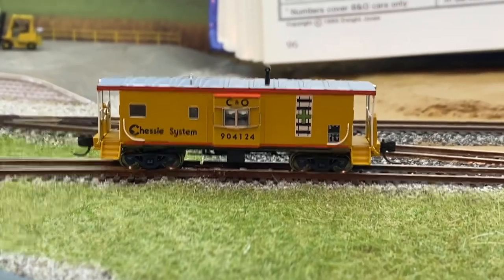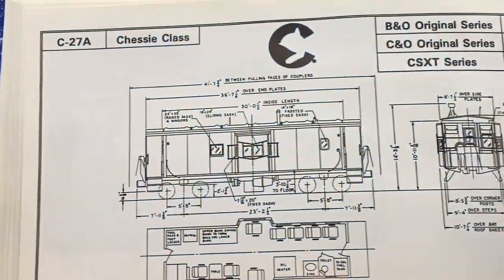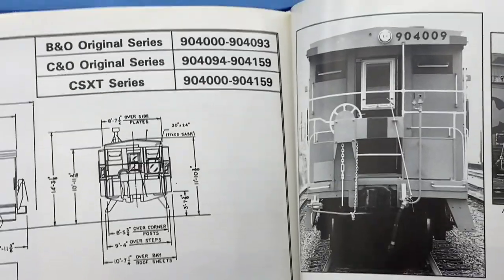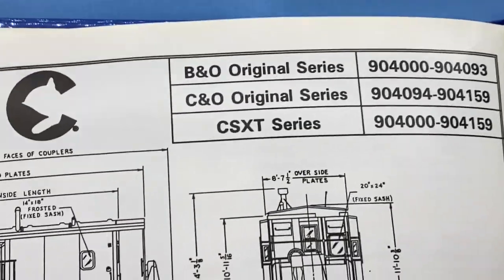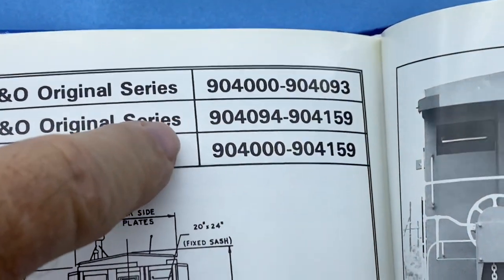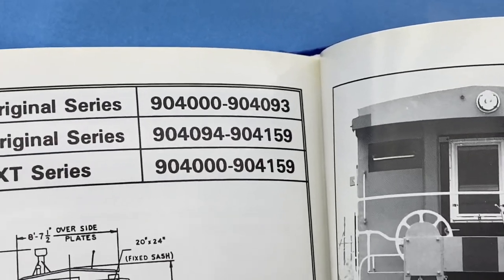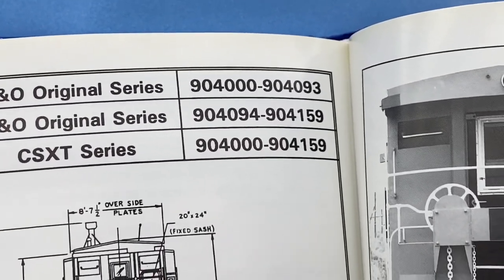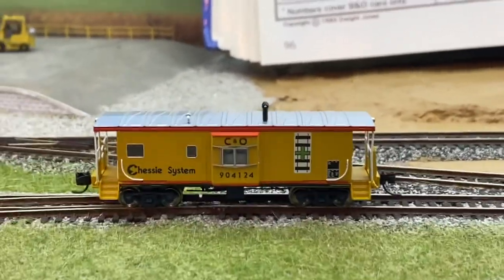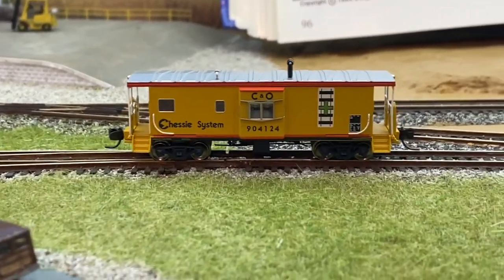Let's talk about my caboose for a minute. I told you I had a book coming by Dwight Jones about the Baltimore and Ohio cabooses. This is nominally a C-27A caboose — it's not exactly the same since Bluford has to make them mass produced. It's numbered 904-124 as a C&O caboose in this series. They had an order of 160 cabooses or so. The B&O's were numbered 904 up to 093. So I can get some B&O lettering and replace the C&O — maybe just replace the B if the lettering matches — and change the last three numbers on the car to make it a B&O caboose.